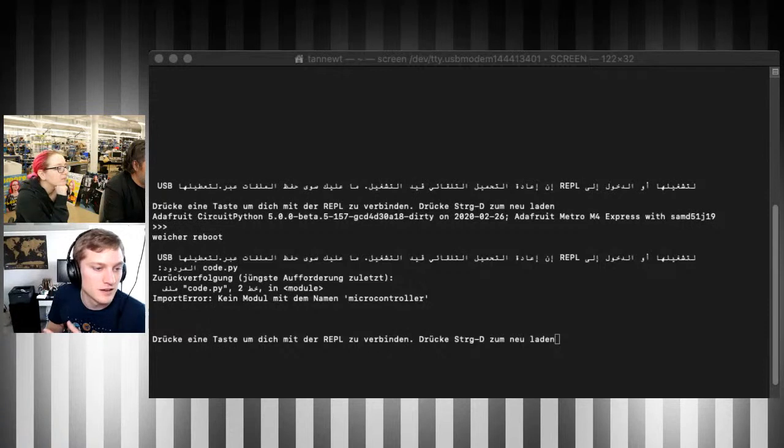What you're seeing is currently a mixture of German and Arabic because they started from the German translation file. You can see we're starting to get error messages and instructions translated into Arabic — left to right, right to left. Python is Unicode-friendly natively, which makes multi-language, multi-font support one of the really inclusive things about CircuitPython and MicroPython in general.